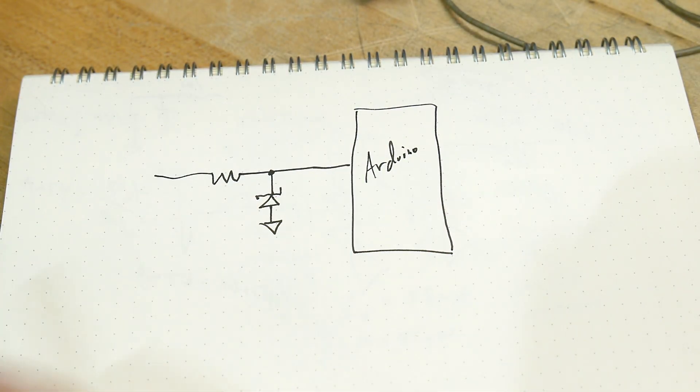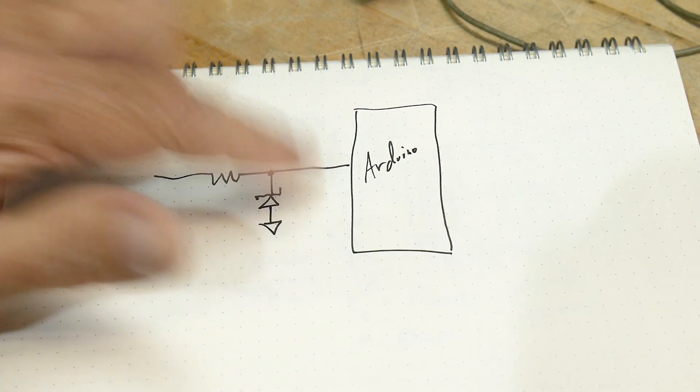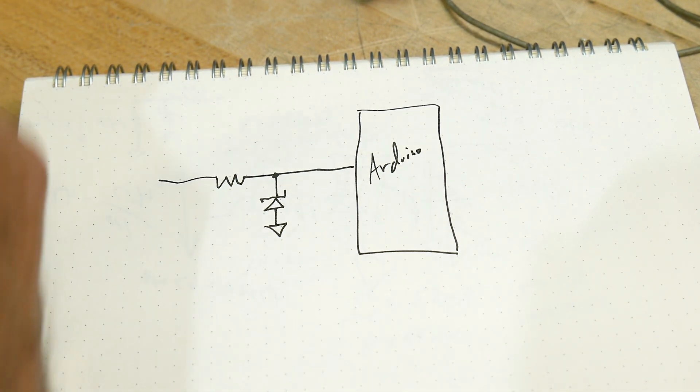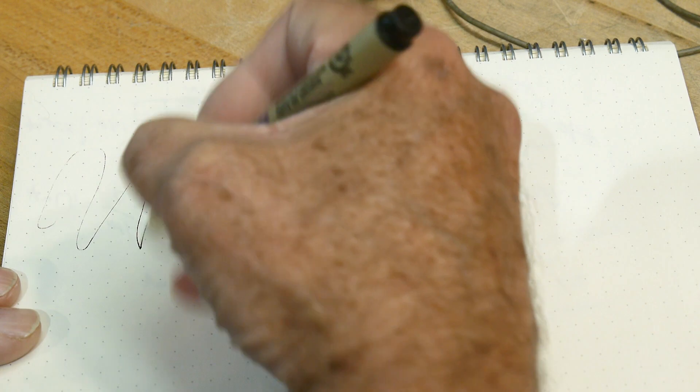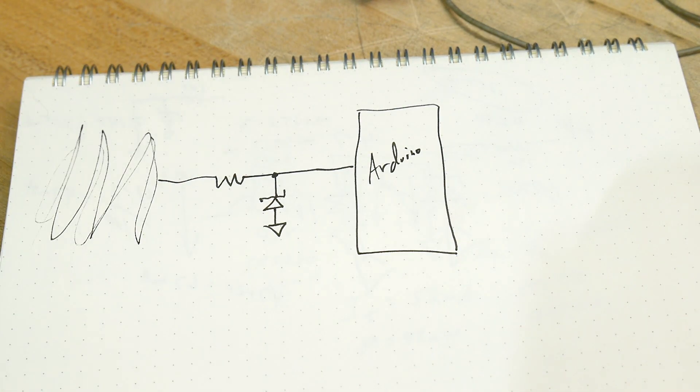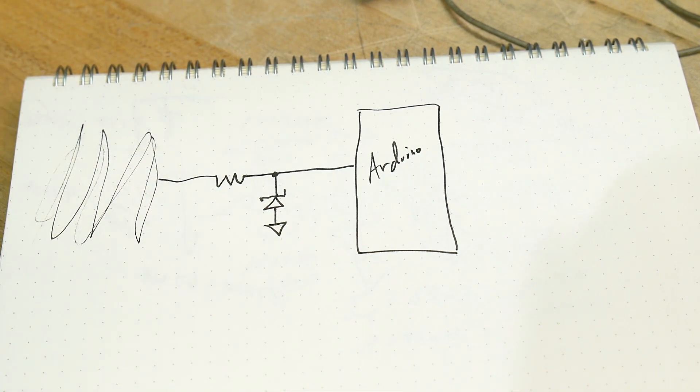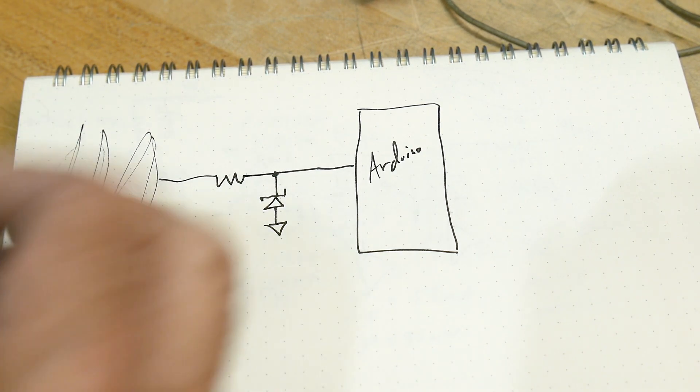Today we're going to be talking about using zener diodes as voltage limiters or clipping circuits. So let's say you have an Arduino and you want to measure a signal — you have this big signal out here and you just kind of want to measure its frequency, or every time you see a pulse, you want to measure that pulse. But it could be 10 volts and your little Arduino can only handle 5 volts.